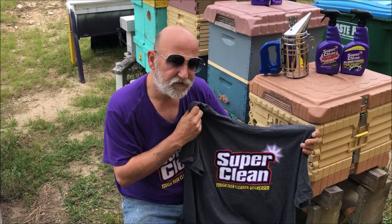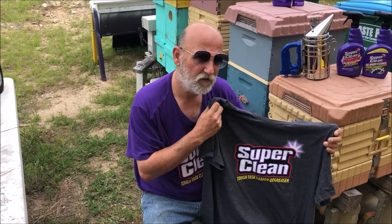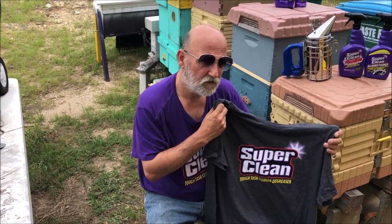Hi everybody, stay tuned for the super queen t-shirt giveaway. Hi everybody and thank you for watching my videos. Today what I'm going to do is show you some pictures of one of my last year's queens who actually swarmed on me, and I cut that swarm.